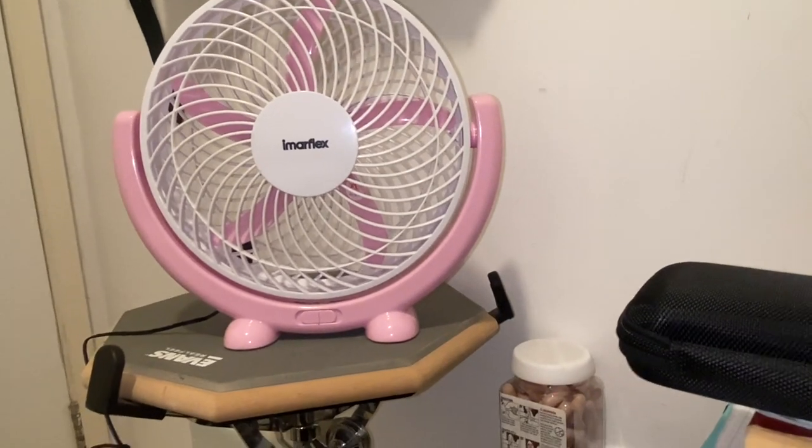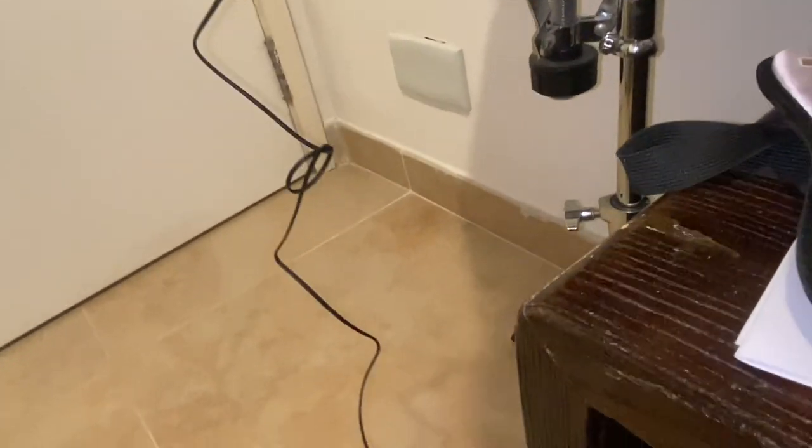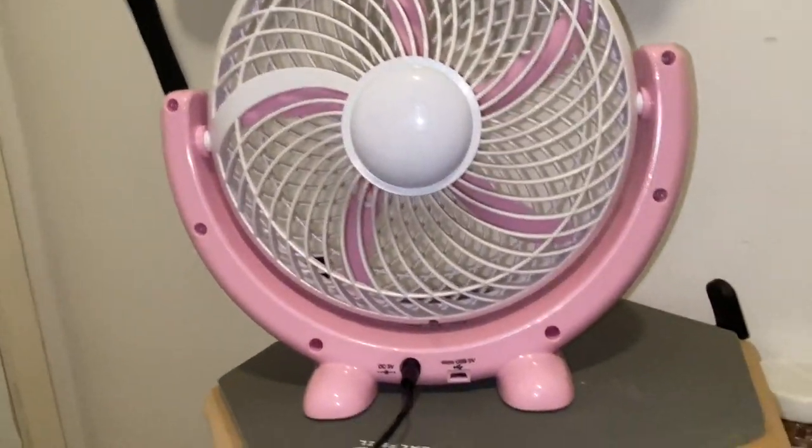So I got this to get some fresh air flowing in my room. I got this from Japan Home Center. I'm not sure, but Emmerflex might be a private label brand from Japan Home Center.